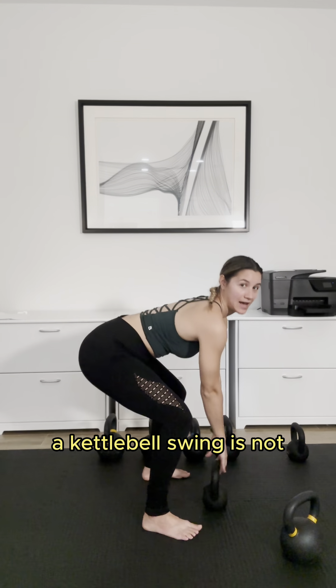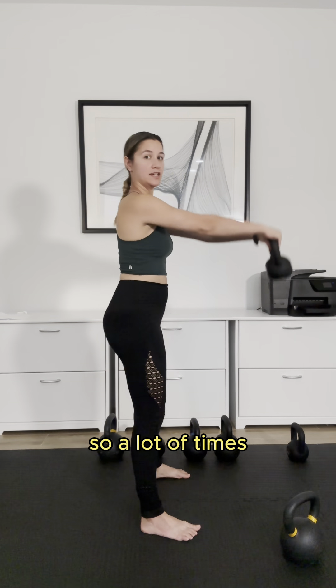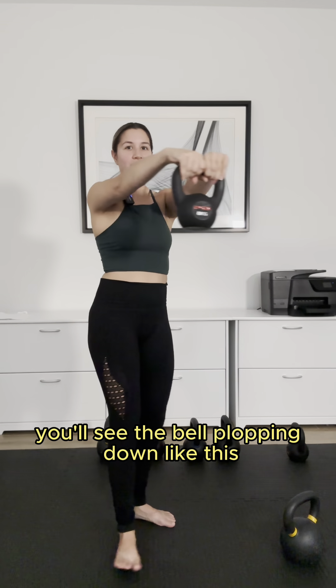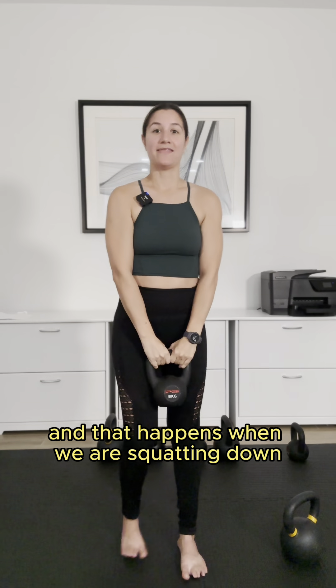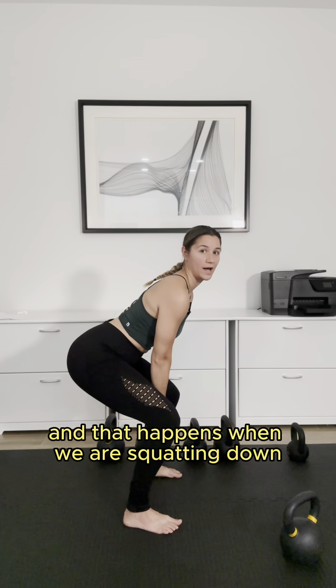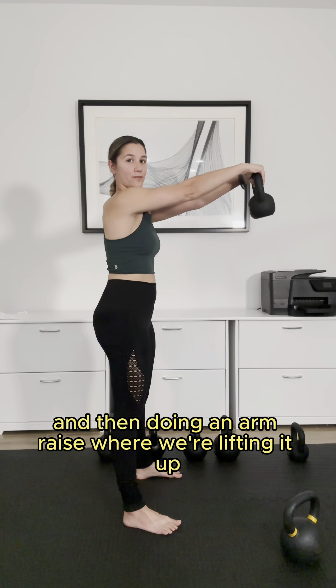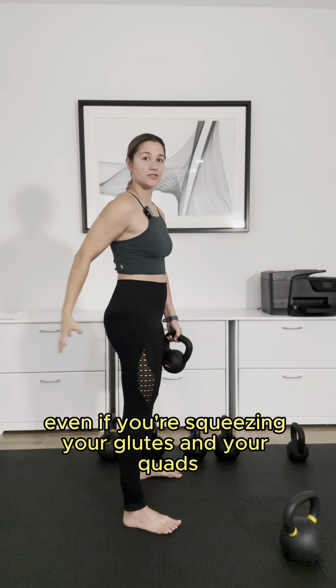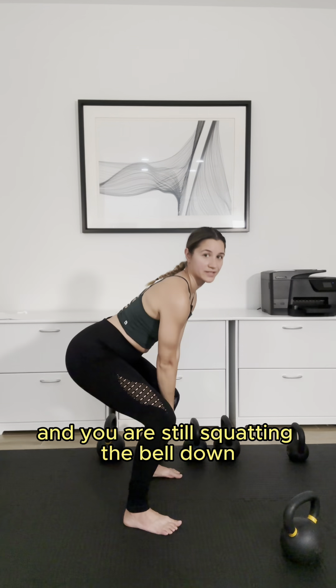A kettlebell swing is not going to be a squat into an overhead press. A lot of times you'll see the bell plopping down like this, hanging down, instead of the butt of the bell facing out. That happens when we are squatting down — you can see the deep knee flexion — and then doing an arm raise where we're lifting it up. So even if you're squeezing your glutes and your quads, you are still doing an arm raise and you are still squatting the bell down below your knees.